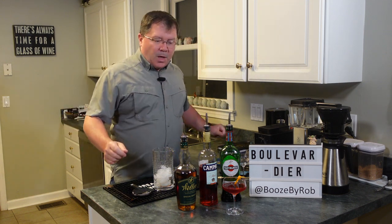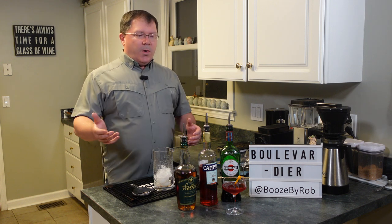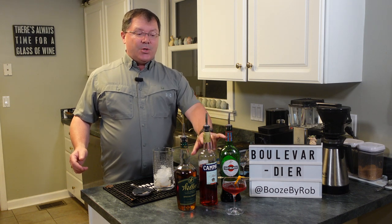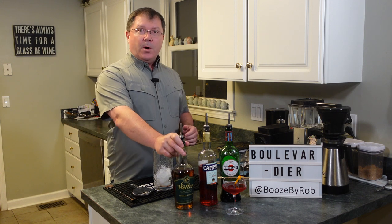Here we go. This cocktail we're going to make tonight, the Boulevardier, dates back to 1927 according to this book, from another recipe book called Barflies and Cocktails. It's on page 28 of the Downton Abbey book. This is a variation on a Negroni — the Negroni has red vermouth, Campari, and gin. The Boulevardier has the same two ingredients but swaps out the gin for bourbon.